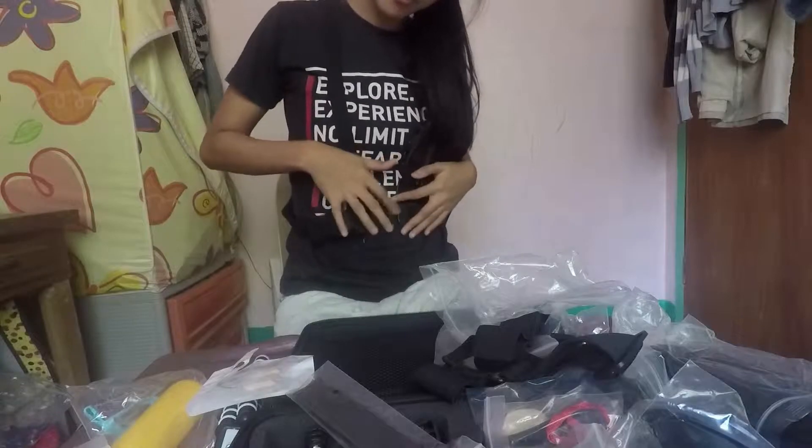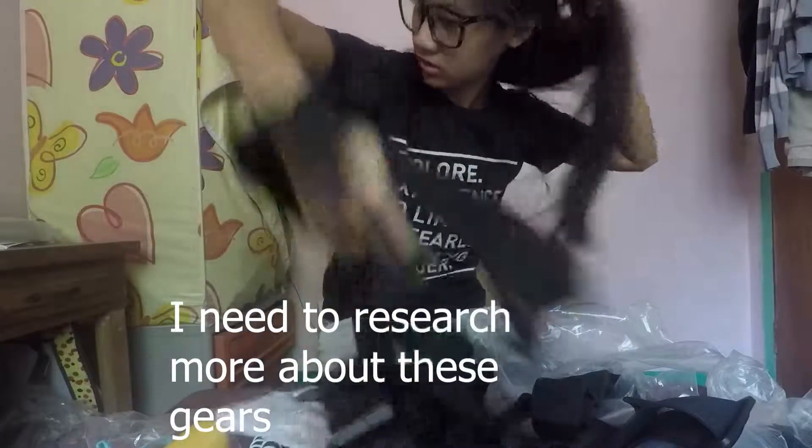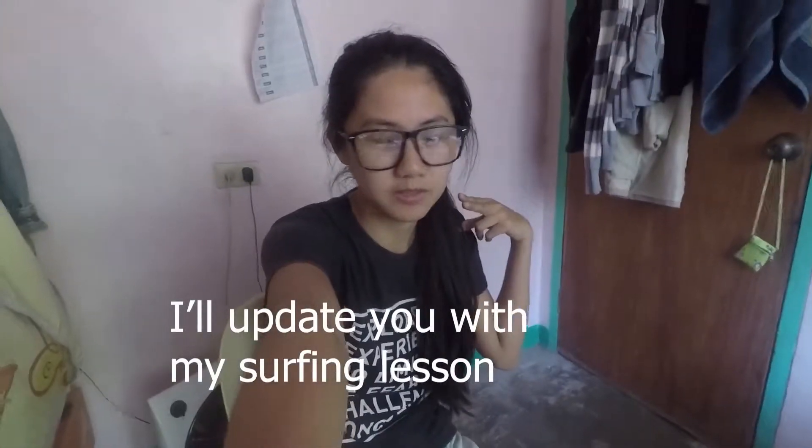Can you put the camera here? I think I need to research more about these gears so I can use them properly. This item deserves a price, I think. I didn't expect this to be as little as this one. It's kinda cute though. There are a lot of straps and tackles. This is what I really need — that's why I opened it today. I'll update it with my surfing.